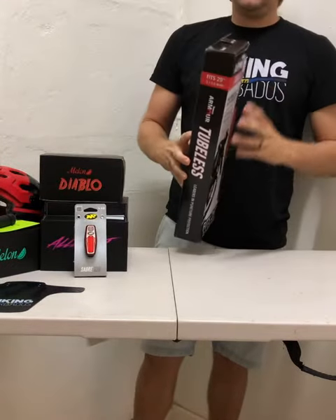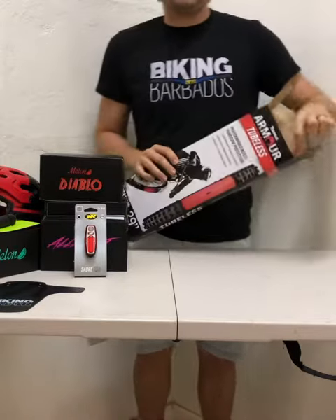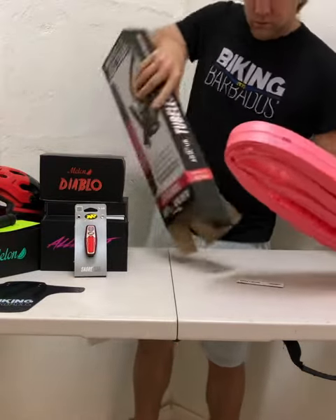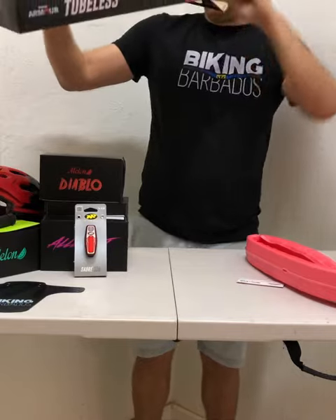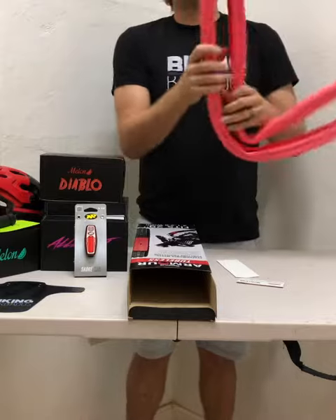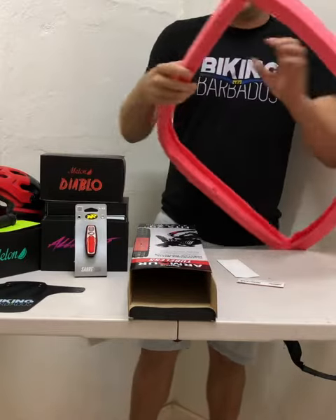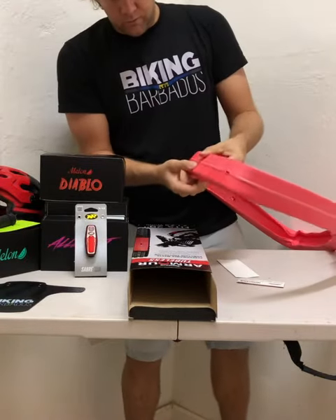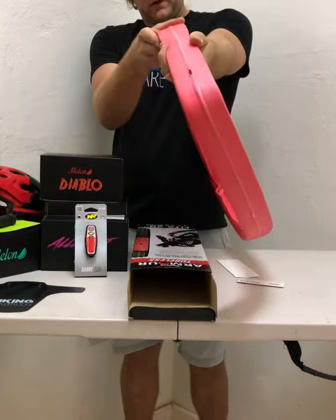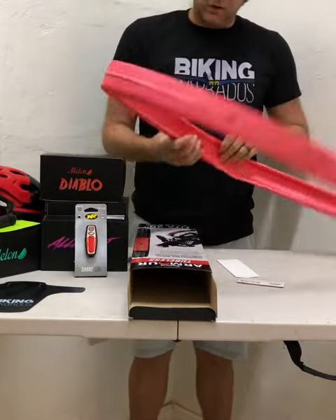The Tannis armor is basically a rim protector, and it's supposed to help with punctures and so on when you're riding tubeless. The packaging is basic, and it's a nice, fairly dense setup — easy enough to have a little bit of flex and roll in it, so installation should be fairly simple. We'll do an install video in a little bit.